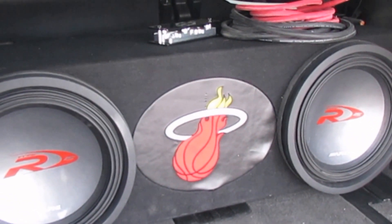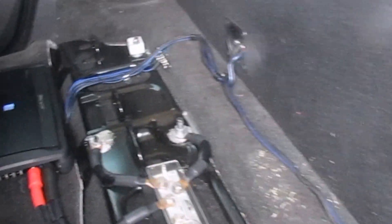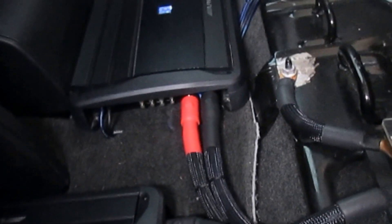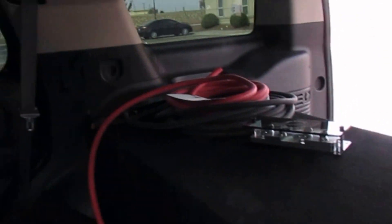Got two Alpine Type R 15s. I believe I got them running at 1 ohm. Got the SMD distribution block, two Alpine S Power — I believe they're the MRX 110s. Might install this bad boy with all that welding cable and the routing distribution block running at a fuse holder.